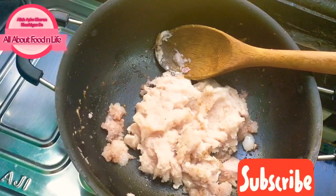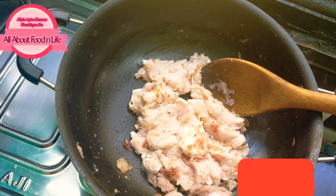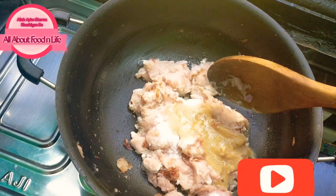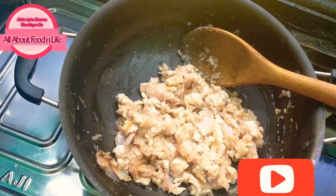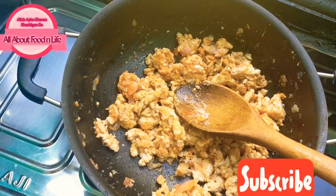I have 15 grams of flour and I have cleared the chicken — the chicken is boneless. You need 1 teaspoon of ginger garlic paste, 1 teaspoon of red chili powder, and 1 teaspoon of spice mix powder.